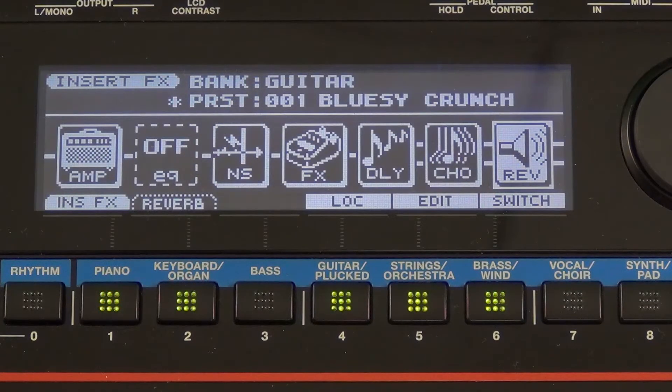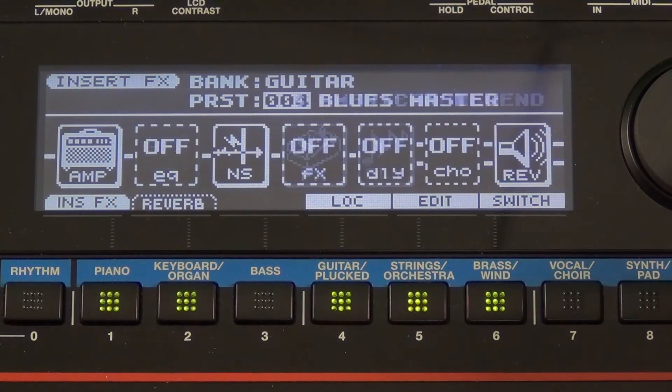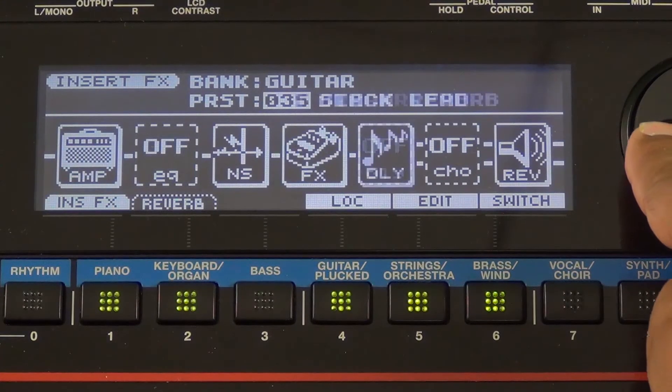Now, remember this is for the guitar effects. I can have different effects running simultaneously on my keyboard, so my keyboard sound can have an entirely different sound than my guitar effects. Also, I can play keyboards at the same time as my guitar is hooked up, with its own effects running separately through the keyboard. Very cool option. Now, if we cursor down and look through the different guitar effects, you'll see that we have 130 preset guitar patches in here.